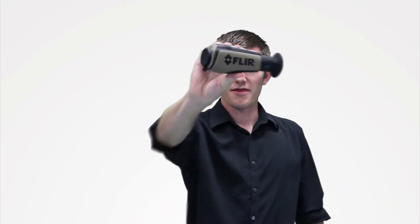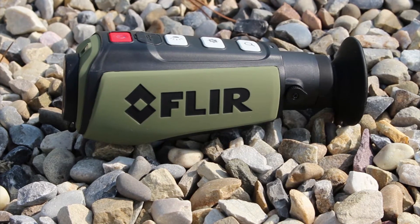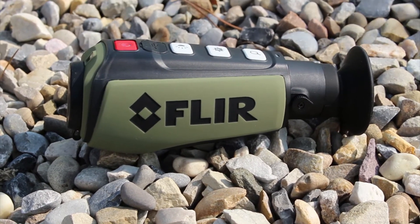I'm Edward from ShopFLIR and this is the PS24 thermal monocular. This is the smallest, most affordable thermal unit on the market. You've got a 240 by 180 pixel detector in here, so that gives you a maximum effective range of 300 yards, and you'll find you're most effective at the 100 to 150 yard mark.